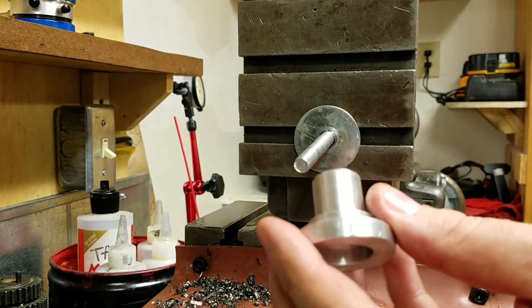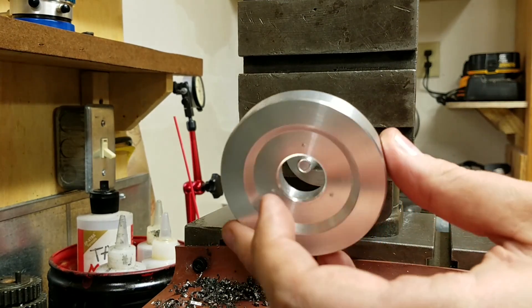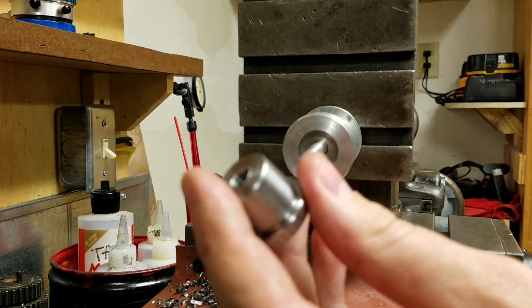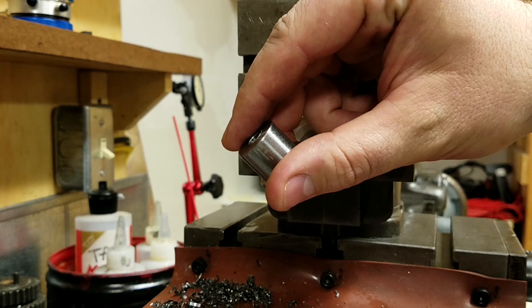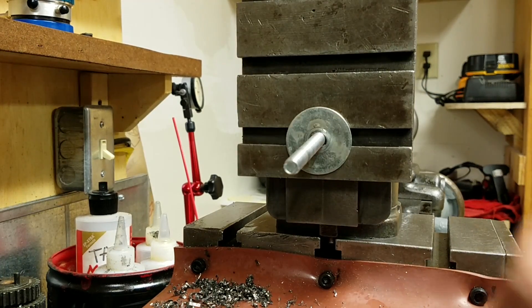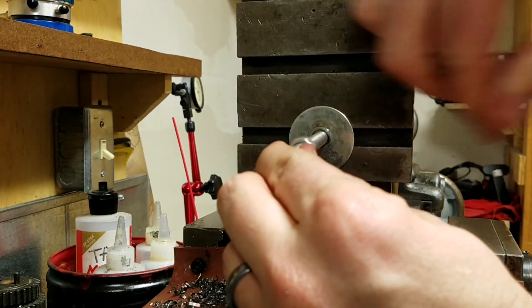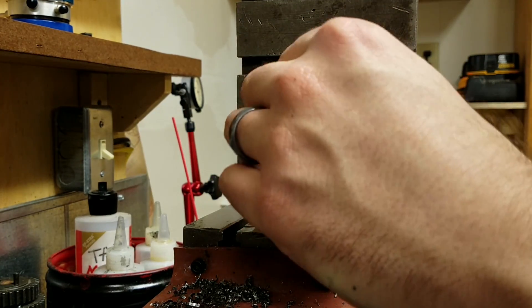We're going to put our first part on, our second part on, and to hold that and keep it concentric I just made this — basically it's an arbor. First, I'm going to put a nut on here, and that's to trap and hold the bolt in position so I can move and rotate my part without it moving at all.